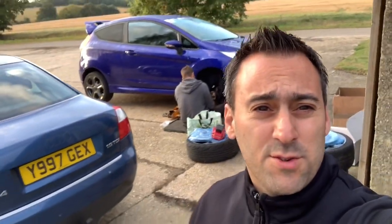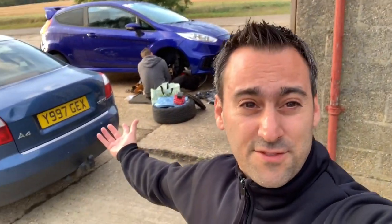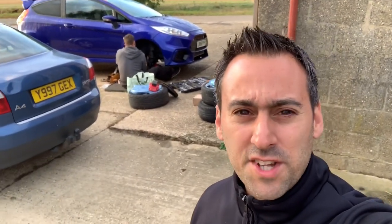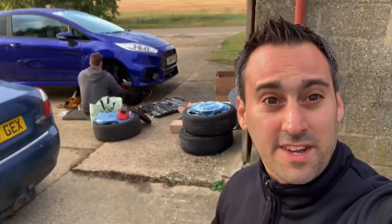Hi guys, Alex, Peak Performance Reviews. Welcome to another vlog. Excuse me for starting the process of taking the brakes off before I even started the video, but yeah, we've got to crack on. It's really early in the morning, day before Forward Power Live, and we are basically putting our new awesome EBC UK brake kit on. So yeah, watch on and we'll see what we can get for you.